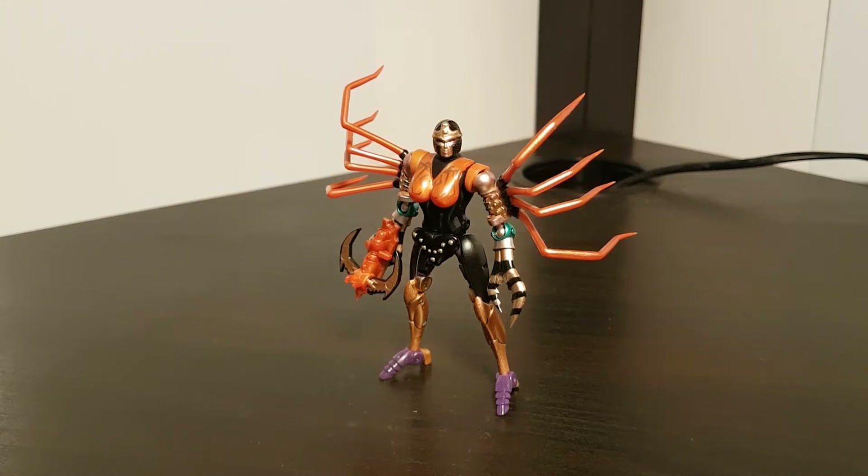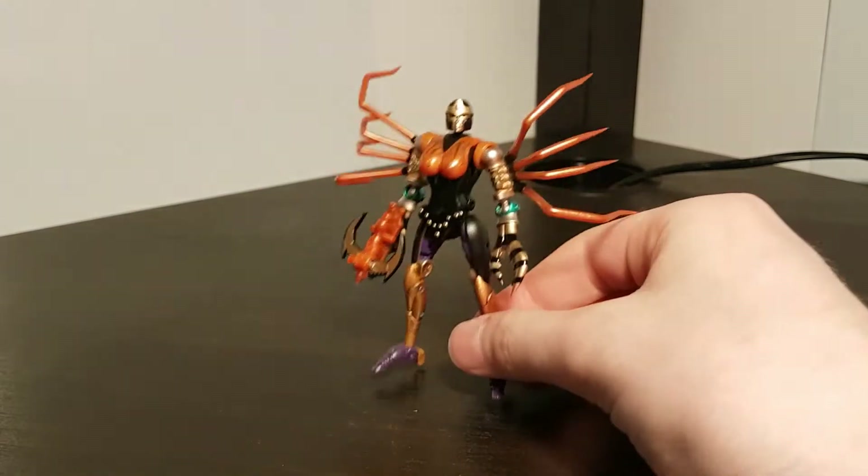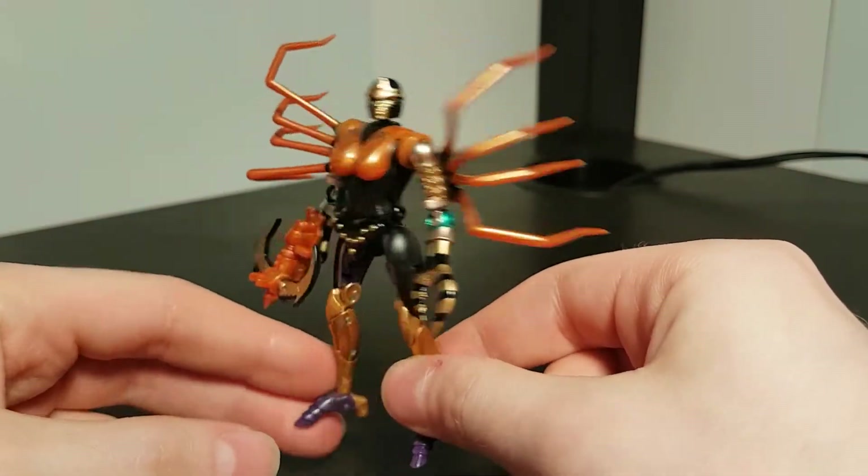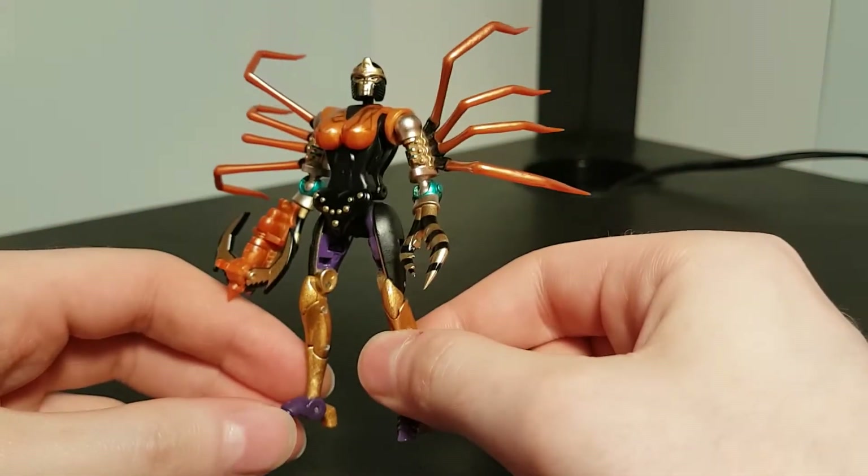Hello folks and welcome to another Legend Scale review. Today we are taking a look at Transform Elements TEM-001 Black Widow, which was their first venture into the Legend Scale scene. As you can probably tell, this is meant to be a miniature version of Blackarachnia as she appeared in the Beast Wars TV series.